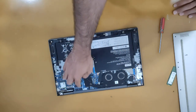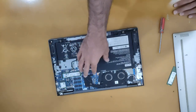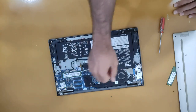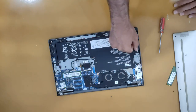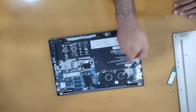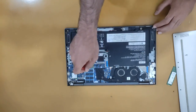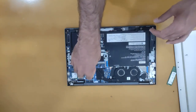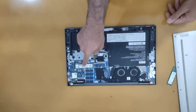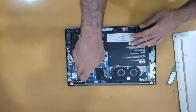This is the RAM of the laptop and it is built-in RAM — you cannot add another extra RAM module. However, we can add, remove, or upgrade the SSD. This is an NVMe M.2 SSD.